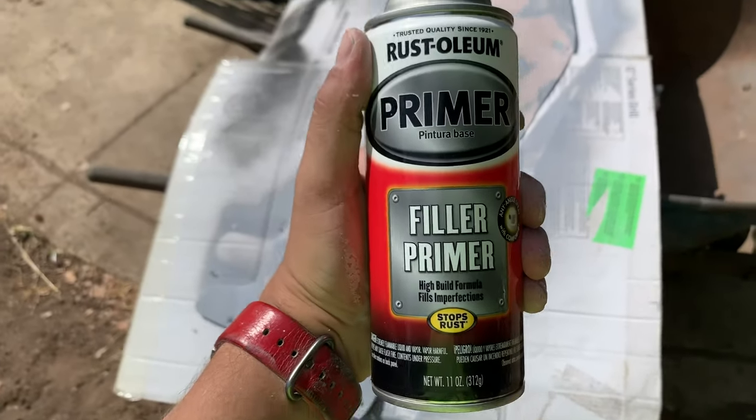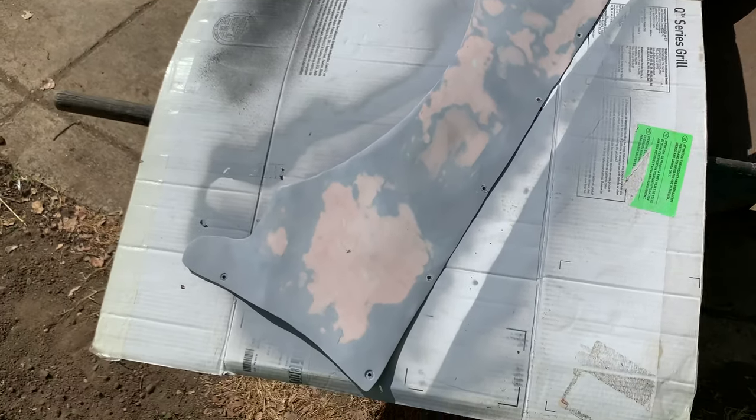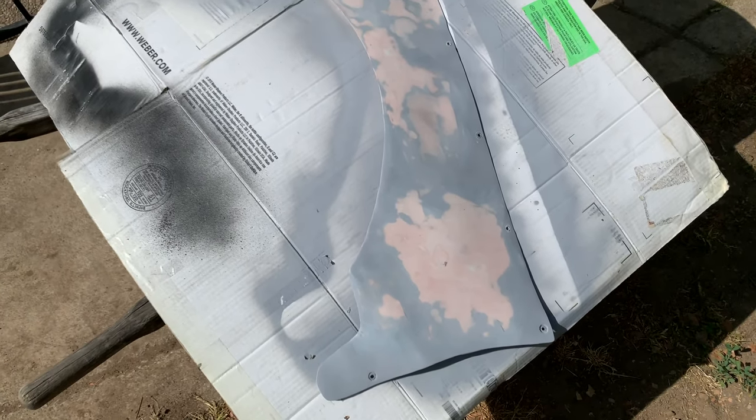Now we're going to spray it with this filler primer — about three coats — and then once that is dry, we're going to do a wet sand of 1000 grit. And then once that is done, we're going to go ahead and start the paint.